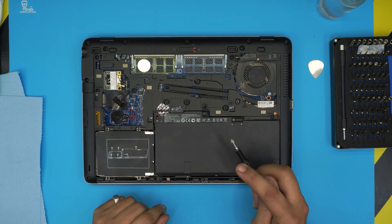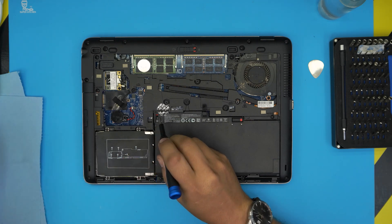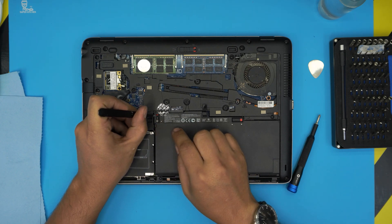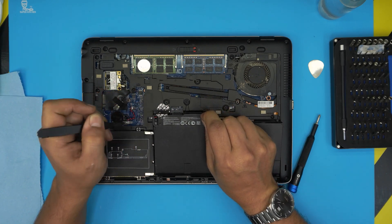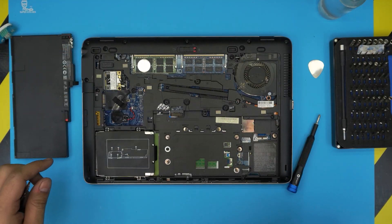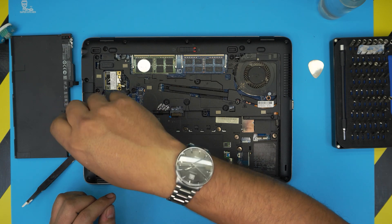First we're going to remove the battery by moving this trigger toward the right. This trigger right here is broken on my unit, so I'm using tweezers — if yours is not broken, just pull it down. Pull it down, then grab the plastic and lift it up toward the ceiling, and the battery should come out pretty easily.